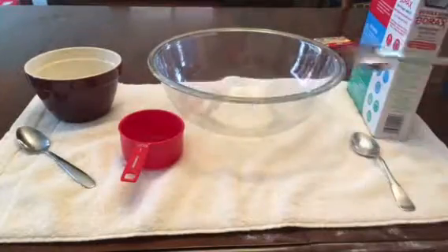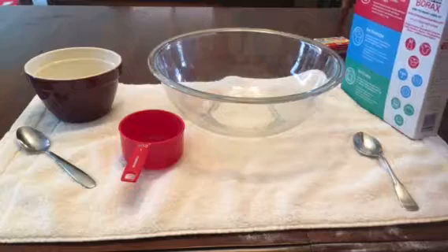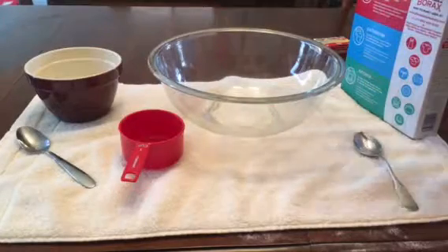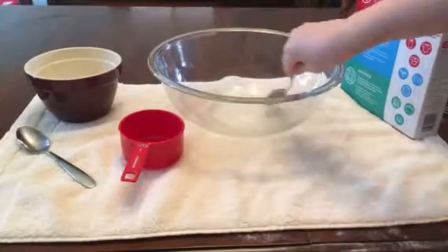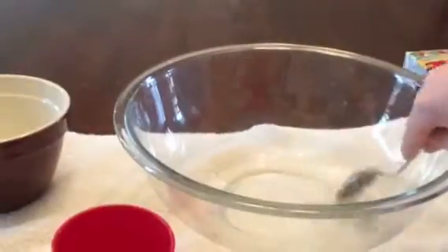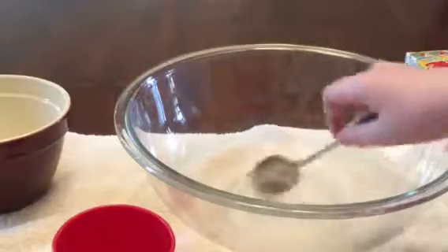One teaspoon — this one here. Let me go ahead and get it out of the box. It might be messy when it comes out as well. Now go ahead and pour the teaspoon into the water. We need to mix until the borax dissolves completely. Start stirring this stuff until it dissolves. It's starting to dissolve and I just keep stirring until I can't see the borax anymore.